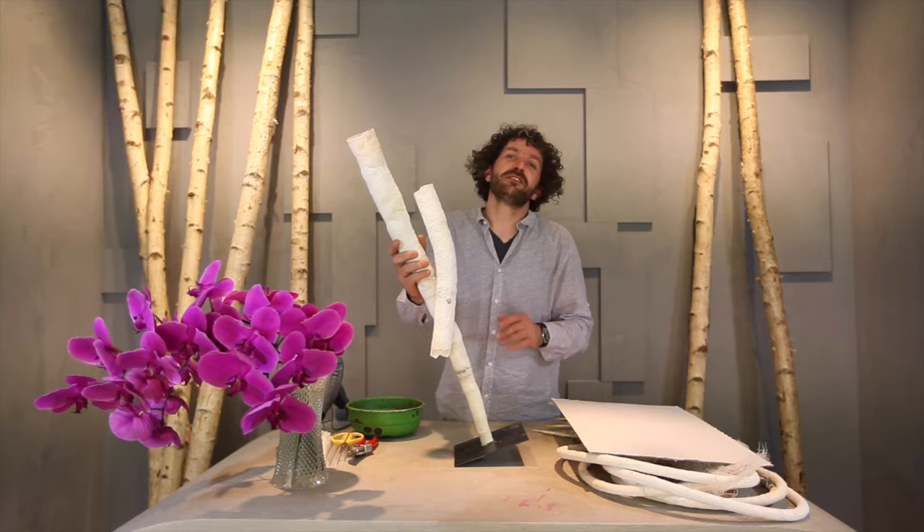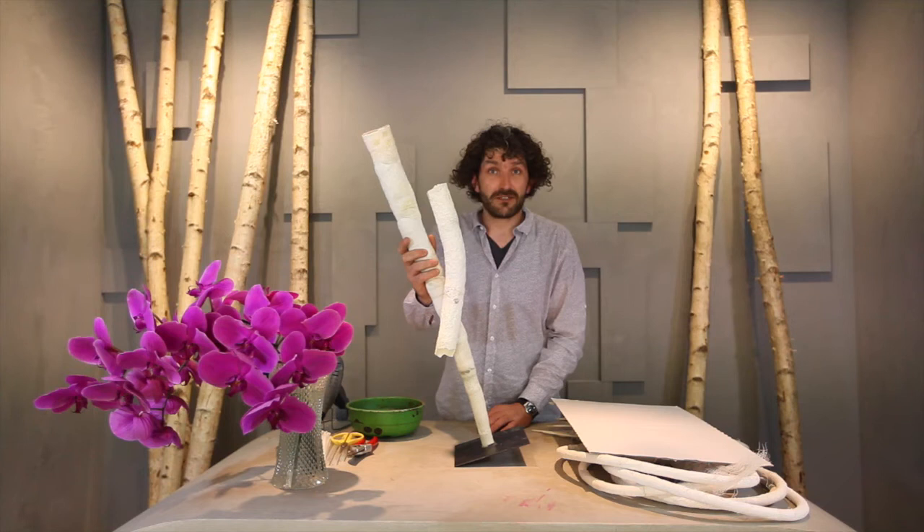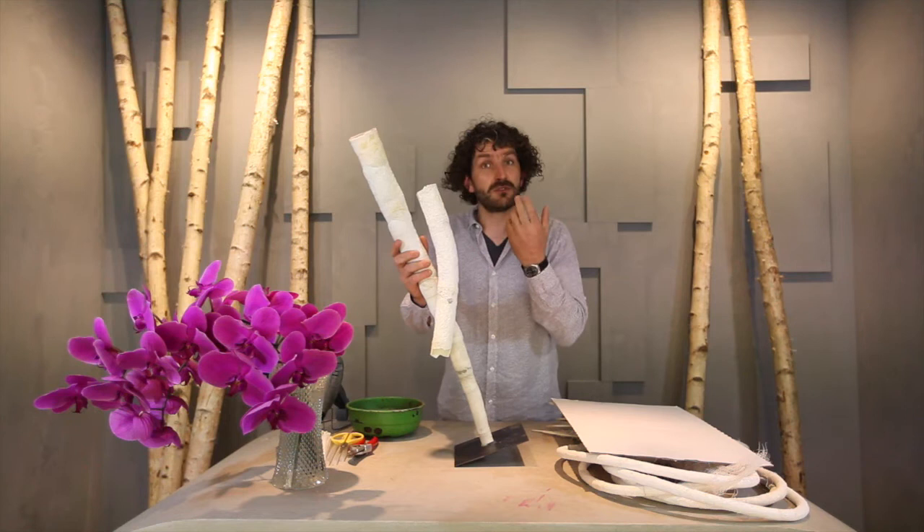Hi, everyone. Welcome to Flower Factor. I'm going to do a cool design. I'm going to use the beautiful Phalaenopsis from Ichdus Flowers. It's called Beaumonde and has a little white edge that almost seems to glow. And I'm going to use it in this space.